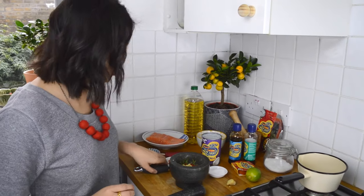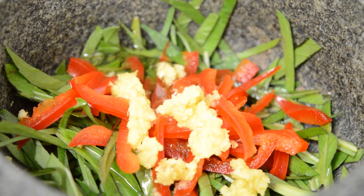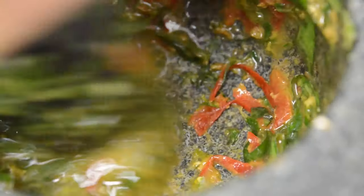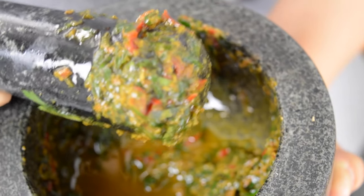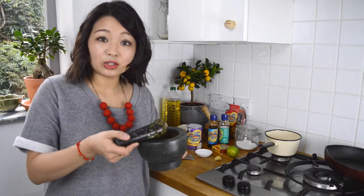Just to loosen things up a little bit, a wee bit of vegetable oil. And now my favourite part — the mashing. That's exactly how we want it: not too fine, but you can see that the oil has been really flavoured by those ingredients. No worries if you don't have a mortar and pestle — just chuck all of these ingredients into a food processor and it will do the same job.